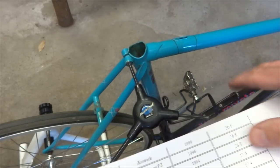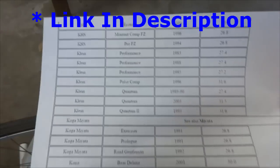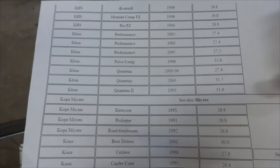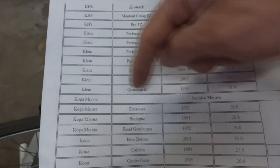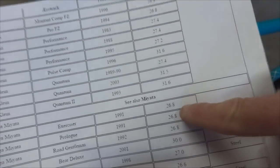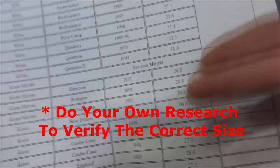You're going to want to find out the proper size of seat post your bike should have. You can do some Google searches and try to find somebody who has a similar bike and find out what size seat post they have. Or you can go to Sheldon Brown's web page — he has a seat post size database where he lists a lot of brands and models of bikes and their seat post sizes. I went there and for a Koga Miata, he shows a 26.8 millimeter seat post — in fact for all the Koga Miatas they're all 26.8 millimeter. So I'm pretty sure that's the size seat post I need.